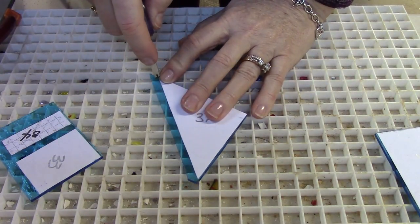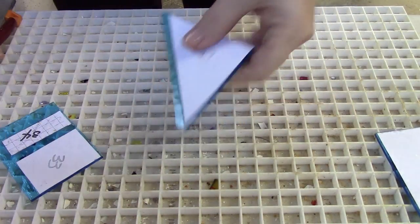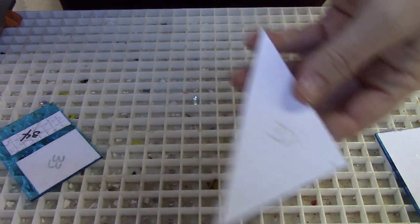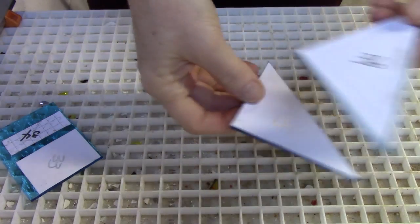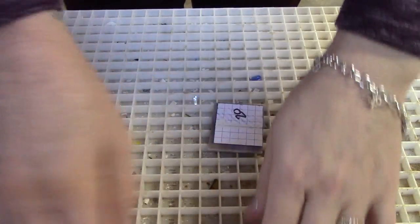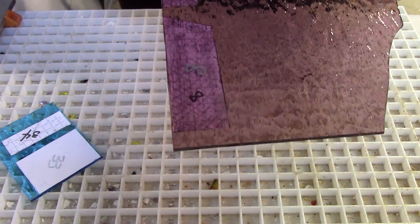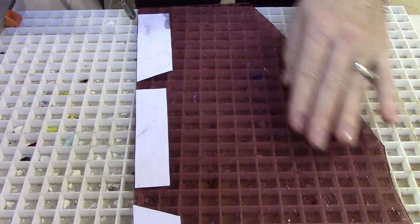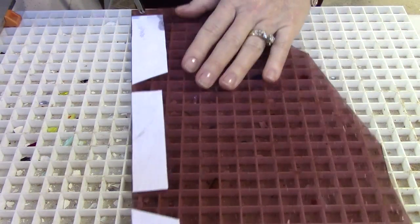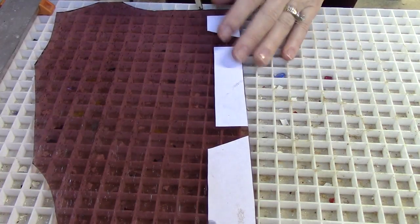I have to bring the pattern down here to lay it on top of the piece to show the fit. I got a shape that looks really close, but this one I'm going to have to do some grinding. This purple glass is very disappointing - I really wanted to use it, but maybe it's just not meant to be. There are little grooves and the blade keeps falling into them.